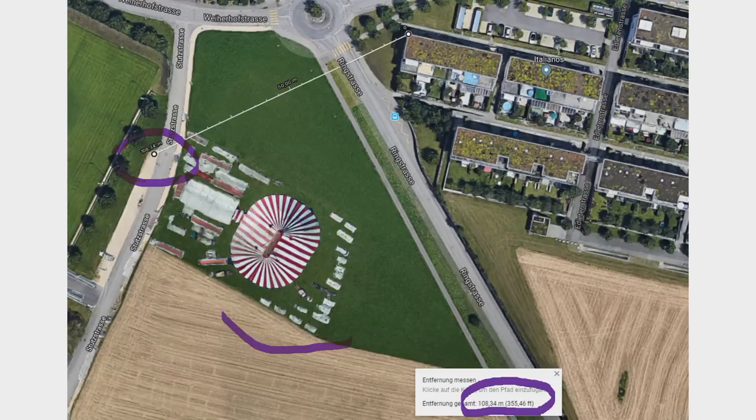By the way, the circus here on Google was a temporary installation. It was here for just a few days and Google filmed precisely then. Like that, we have a souvenir, because it did not come back since then. The circus business seems to be even harder than the electronics business. But back to the tests.